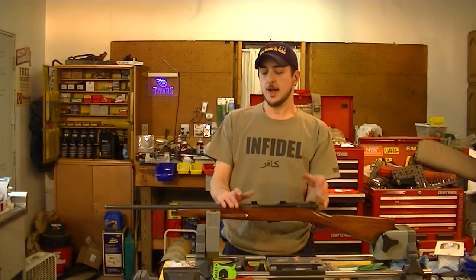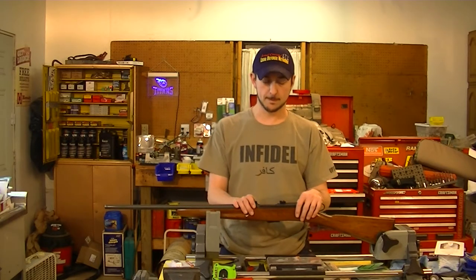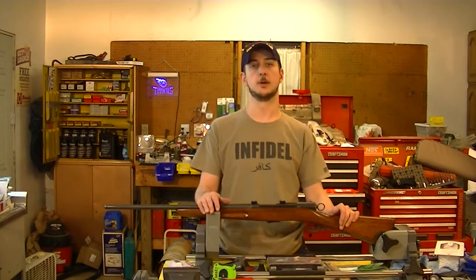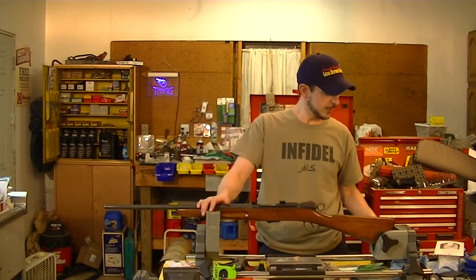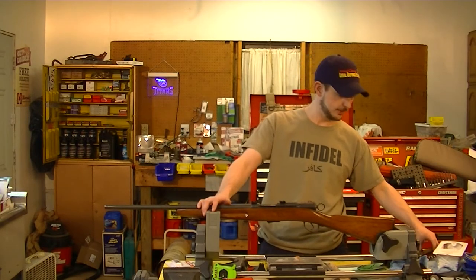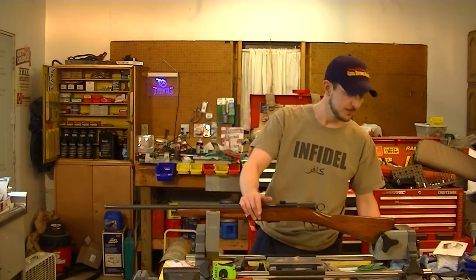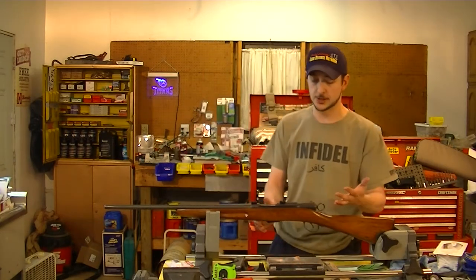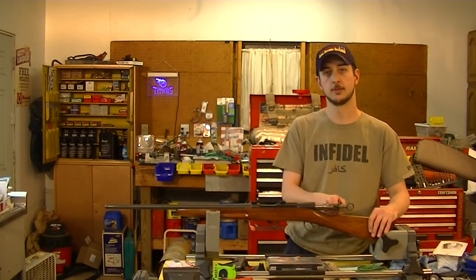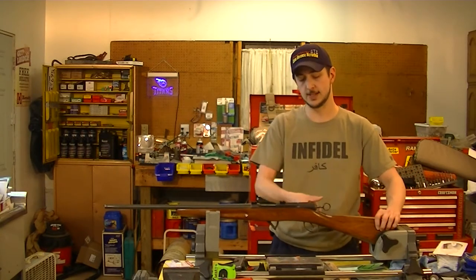I wanted to show this rifle off a little bit and I need some help from y'all. This is a Swiss rifle - it is a Schmidt Rubin 1889. It's a straight pull bolt action gun, but to rack it - and it's racked. Fire that. There's your firing pin there. That's how you rack it.